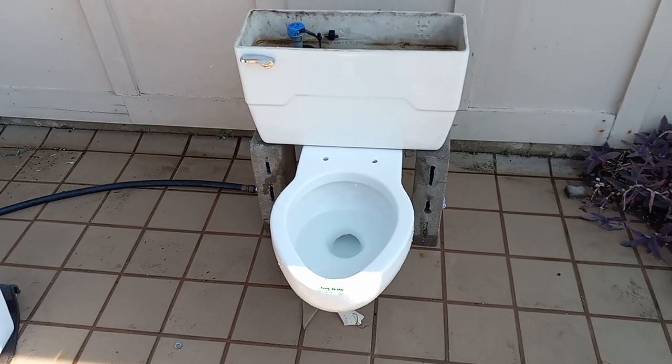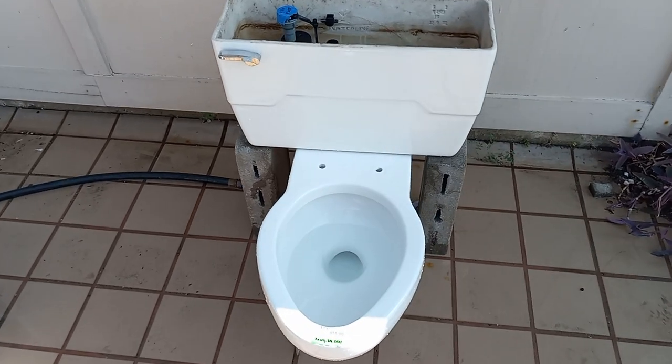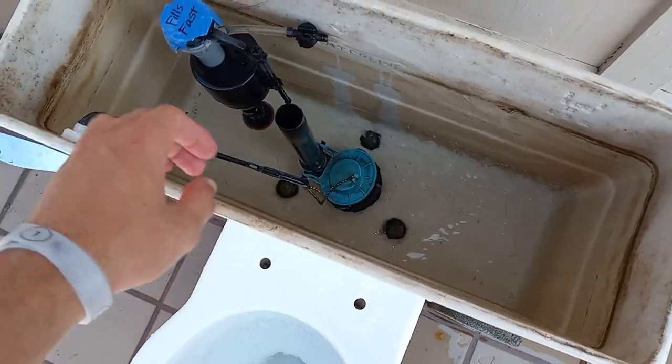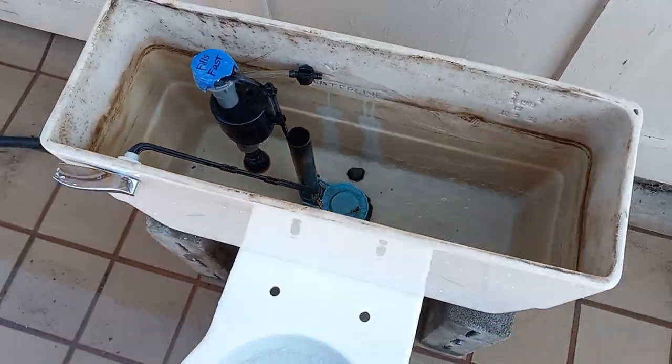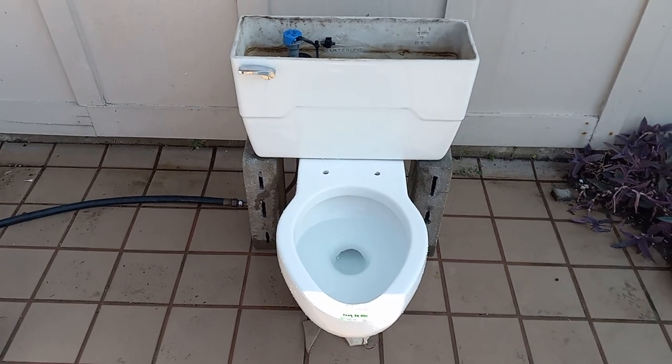Very long. Considering the amount of water this uses, it better ace every one of these tests. I'm going to add some water to this bowl here, and I'm going to pause the video and wait for the tank to fill up.